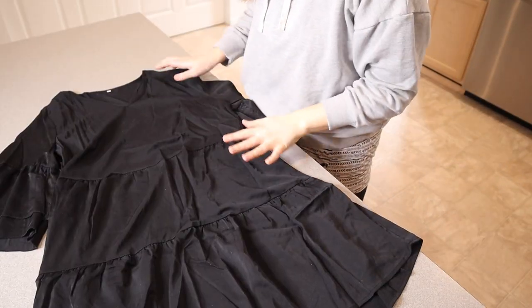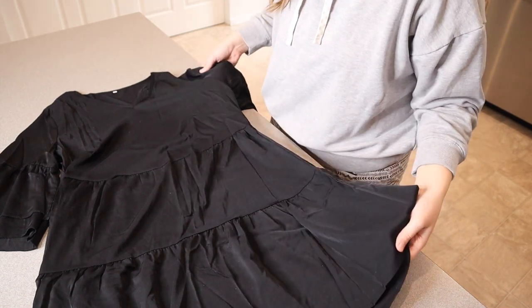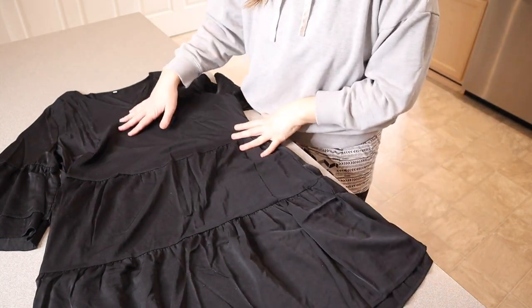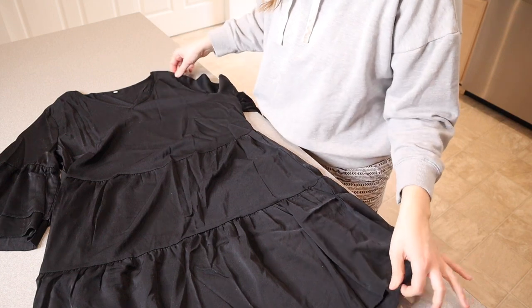Right here I have this black baby doll style dress. I'm gonna go ahead and open this up, show you some of its details, and then we're gonna try it on. I just wanted to show you the actual dress itself — I picked a size extra large just because I wanted it to be a little bit longer, because this is not a fitted dress.